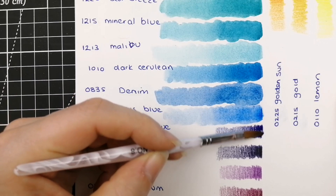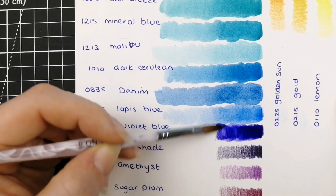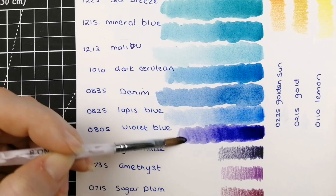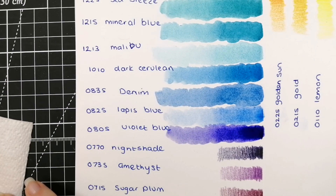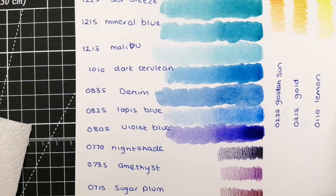0805 Violet Blue — that is a gorgeous purple. A really nice rich deep cool-toned purple. Really like that color; it's stunningly beautiful and worth having. It's good to find a nice purple.